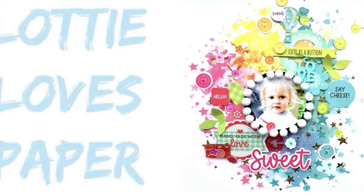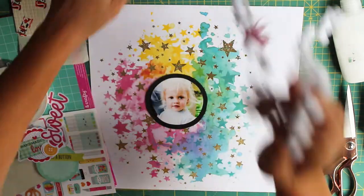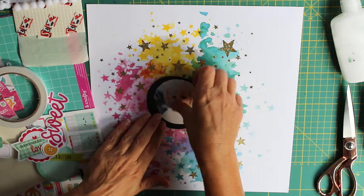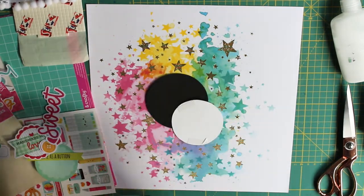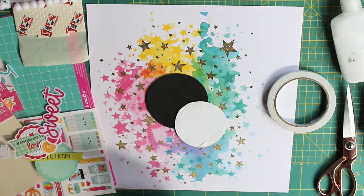Hello everyone! I'm sharing with you today a layout that I've made for Lottie Loves Paper. I'm using the Doodlebug Cute and Crafty collection which has just come into the shop, and this is my first layout with the collection. I absolutely adore it — all the super bright colors are just right up my street.